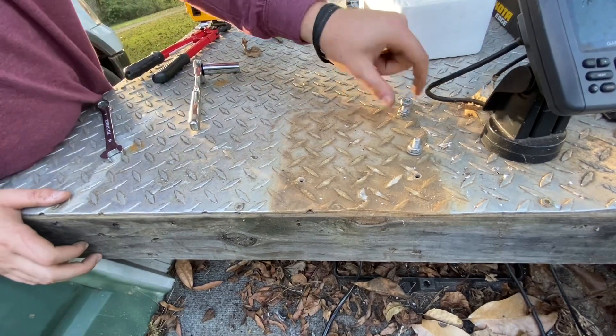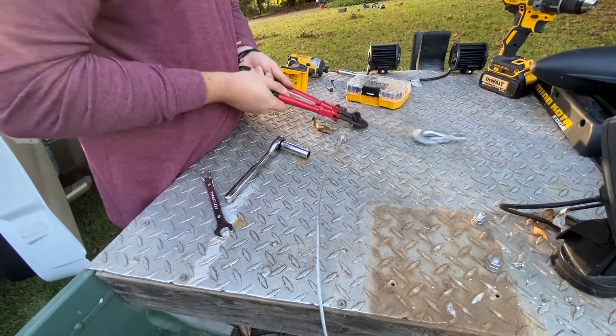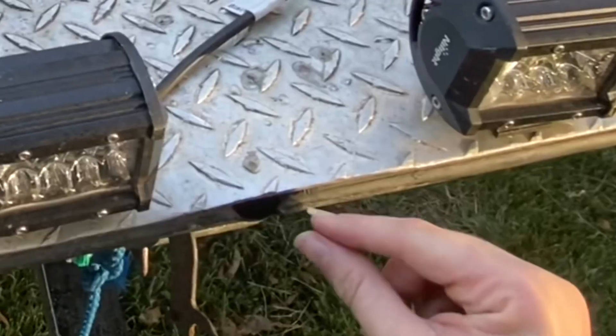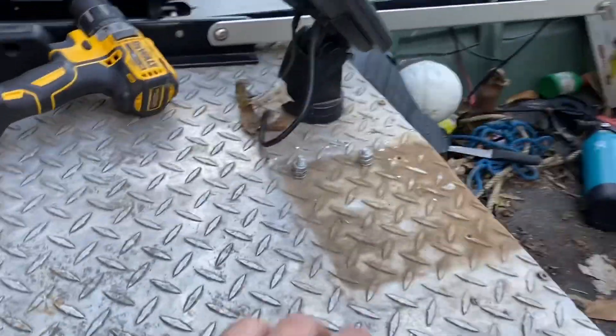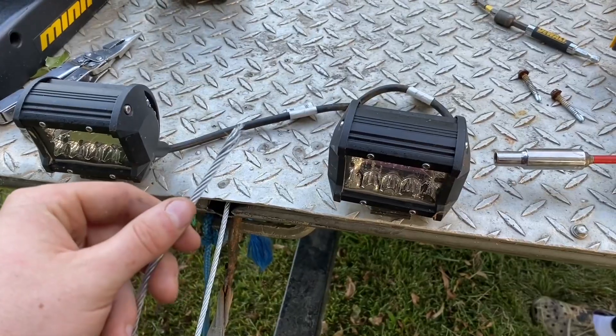I'm gonna put these two nuts on top and create like a homemade lock washer. Got the cable pushed through the front of my boat — the winch is mounting right here underneath. I decided to go with it upside down underneath the deck because I think it looks cool, it's hidden, and it's going to be out of the way.